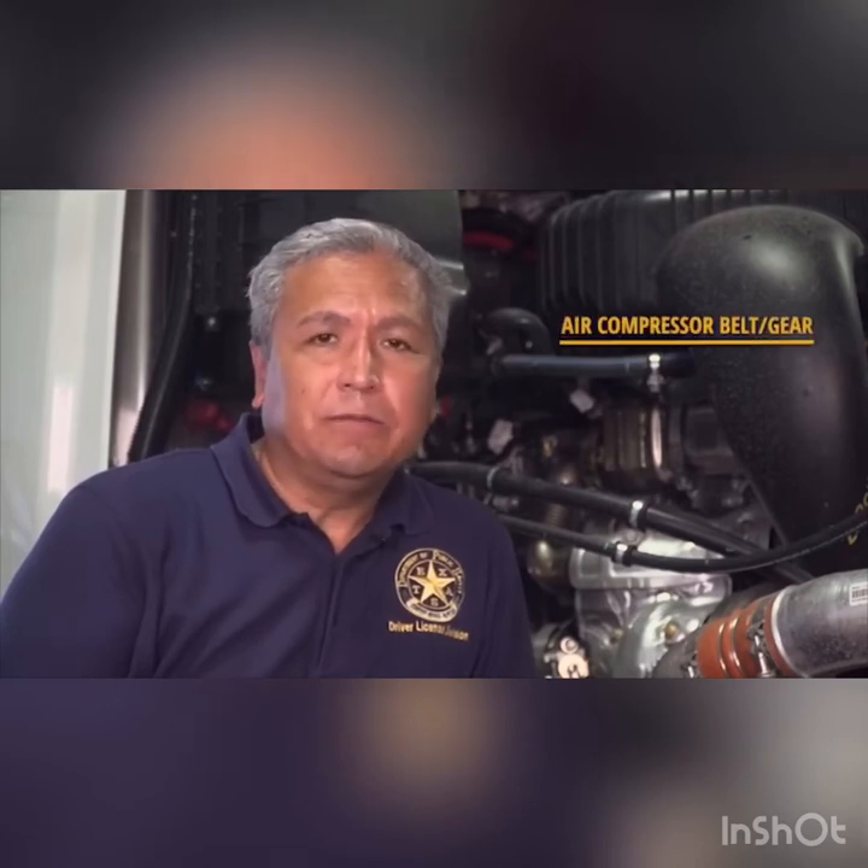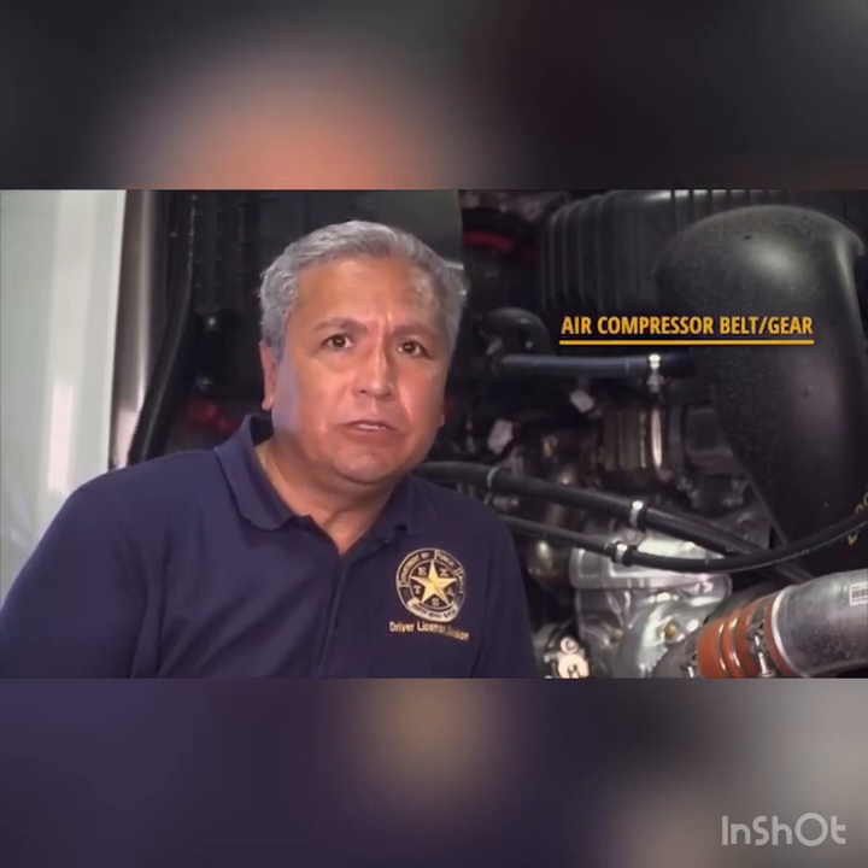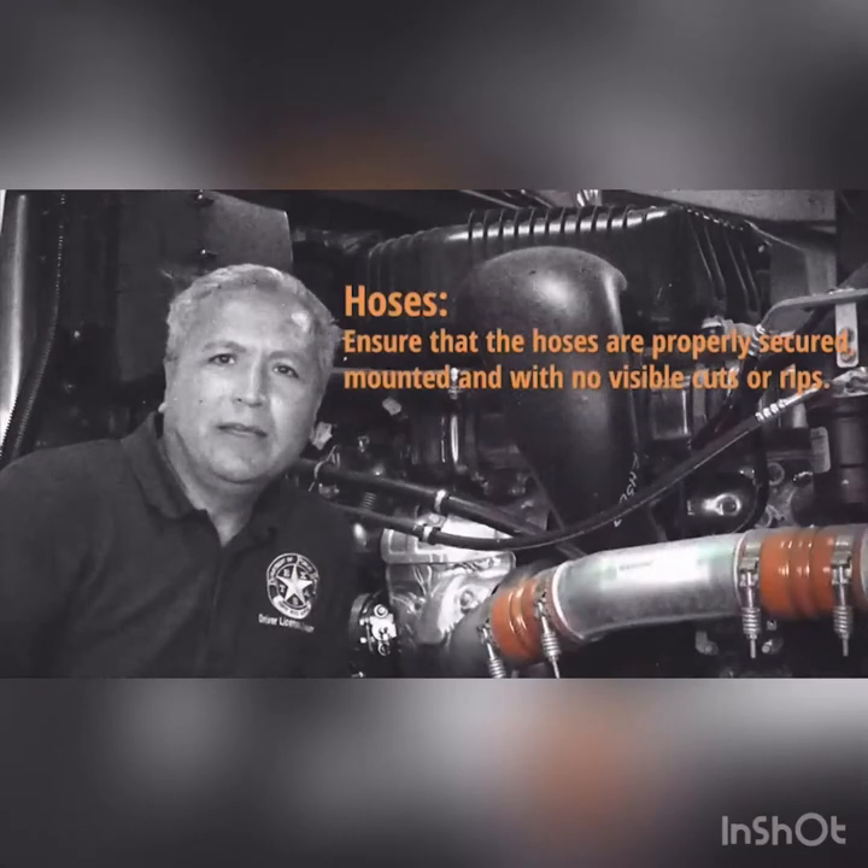The last major component of the engine compartment is the air compressor. The air compressor pumps air into the storage reservoirs, which then supply air to the brakes to apply pressure when stopping. Brakes that lose air pressure can cause a loss of control. The air compressor needs to be bolted in tightly and free of leaks, and it is important to check the belt's tension frequently. It is also important to check all hoses in the engine compartment, as any loose or cracked hoses could lead to fluid or air loss causing a critical system failure.